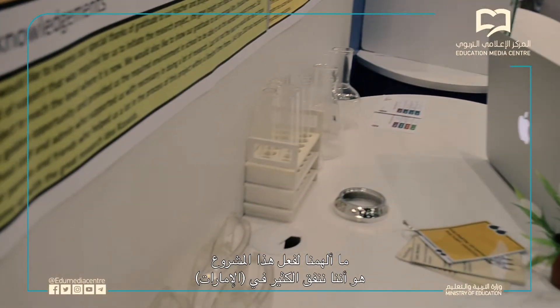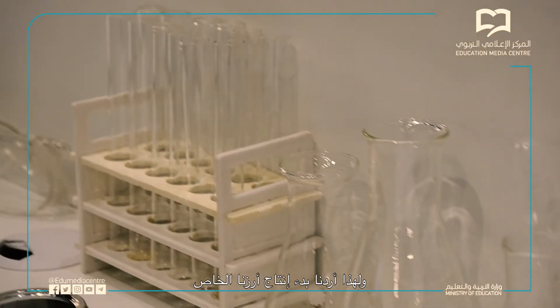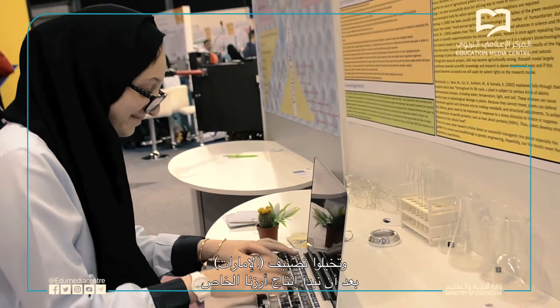What inspired us to do this project is that in the UAE we waste so much money on importing rice from other countries. Therefore we wanted to start producing our own rice. If this project works it's going to save us a lot of money — imagine how the UAE is going to be like after we start producing our own rice.